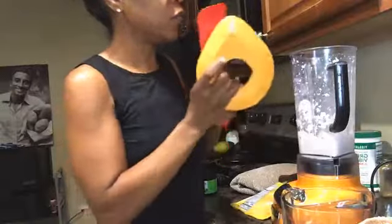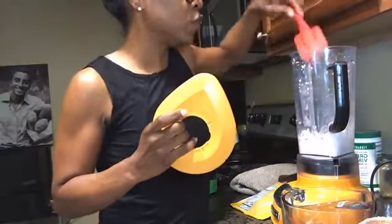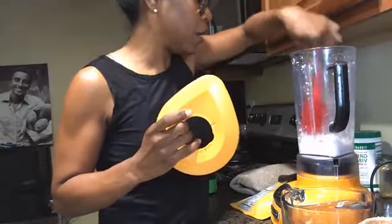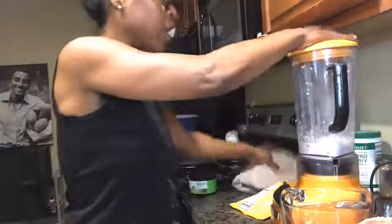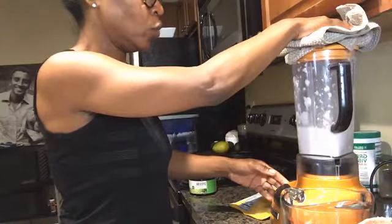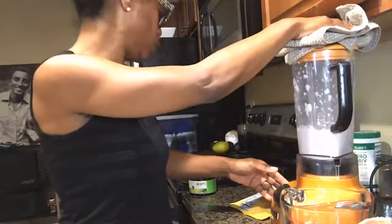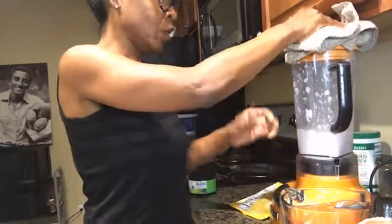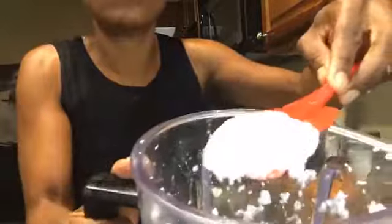Let me scrape down the sides a little bit. This is really fantastic — if you saw my post about the sweet potato soufflé, this is what I use. I use coconut cream because it replaces the fat from butter and from milk or dairy. I'm going to blend it again, and now it's really coming together — it's gotten really thick.